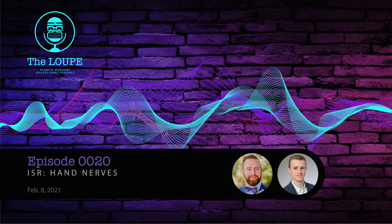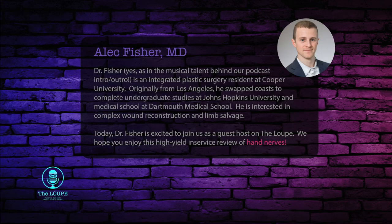You are listening to The Loop Podcast, a project in plastic surgery innovation. Hello, and thank you for joining The Loop Podcast. My name is Dr. Casey Sheck, and I'm happy to be joined by one of my co-residents and the creator of the intro music you just listened to for the podcast, Dr. Alec Fisher. Thank you so much for joining us. Why don't you tell us a little bit about yourself?